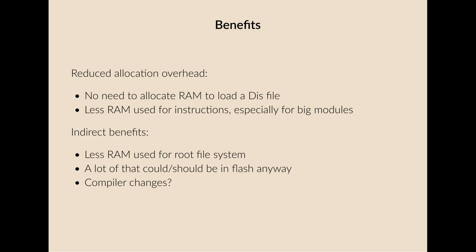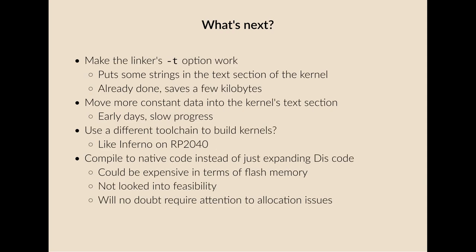Perhaps there should be changes to the toolchain to allow more of this data to remain in flash, and maybe there is a way of doing this that I haven't found. What's next: the linker TL has a -T option which is supposed to put some strings into the text section of the kernel. I had some trouble with this, but eventually got it working, and it saves a few kilobytes of RAM — not a game changer, but every little helps. What would be better is to move more constant or immutable data into the kernel or into a read-only section. It's early days and there's a lot to understand.